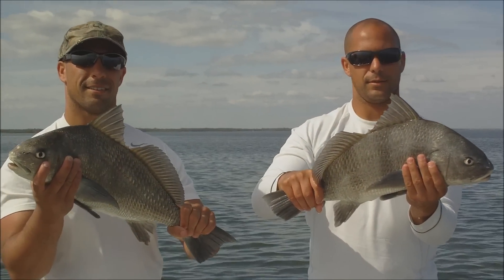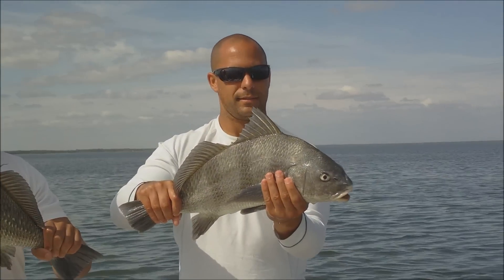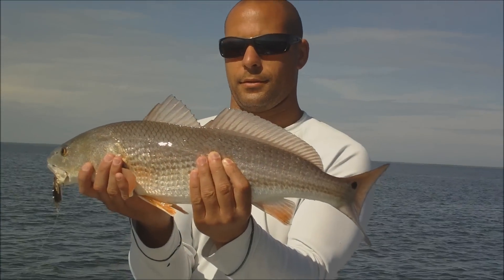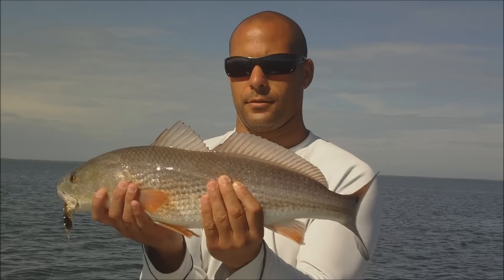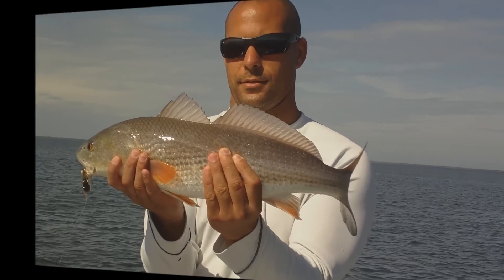He's got a black drum. Hang on there. He's got a black drum. Nice red fish. Swallowed that crab. Waylaid that thing. Alright, hang on.